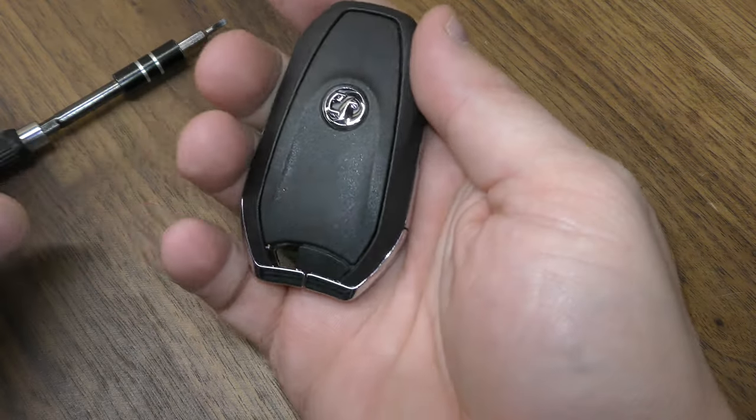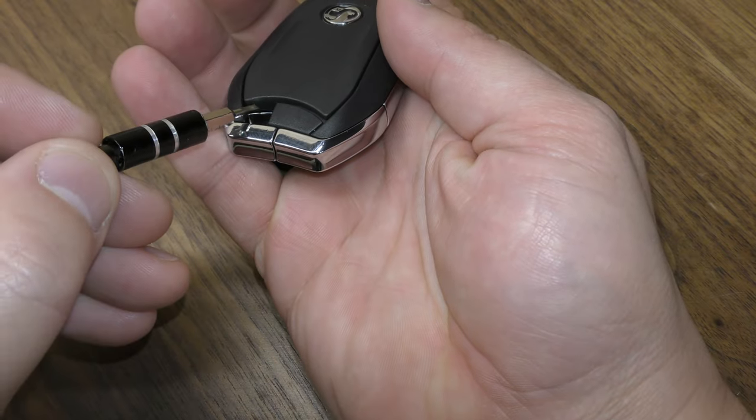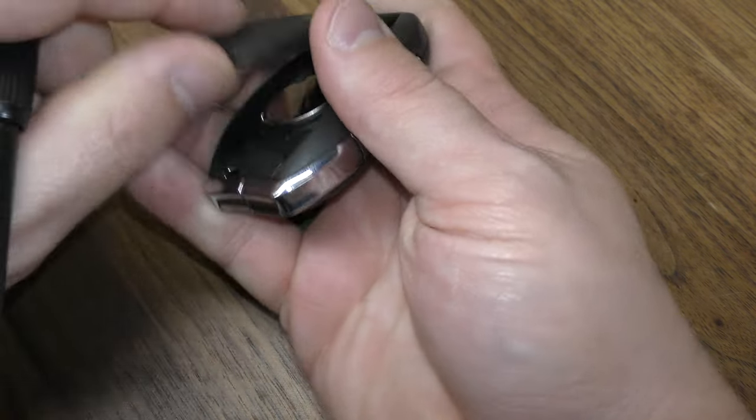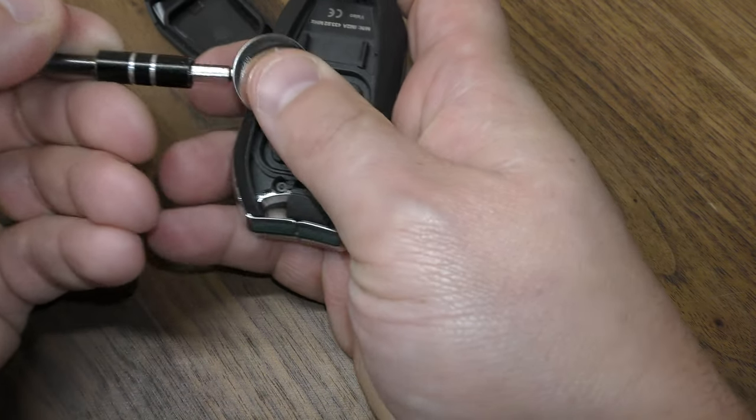What you want to do is on this back half, this piece is going to be flipping up. Take your small screwdriver, place it right in here, and just give it a gentle pry up. Once you're there, place your screwdriver here and just pop that out.